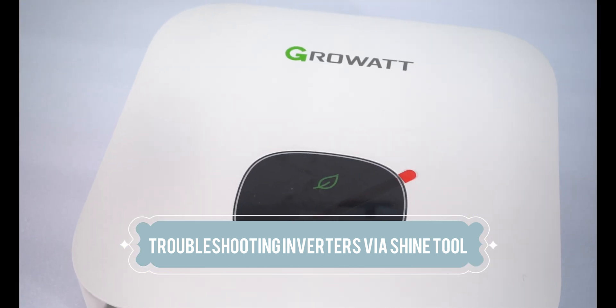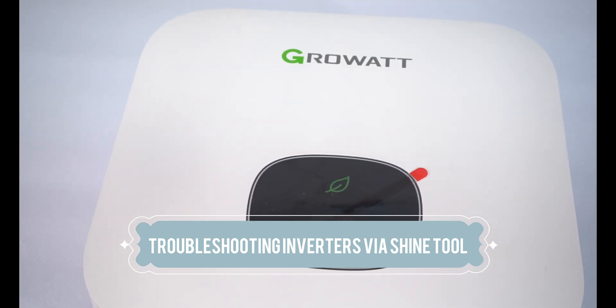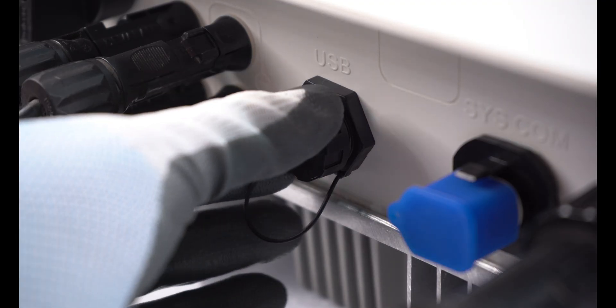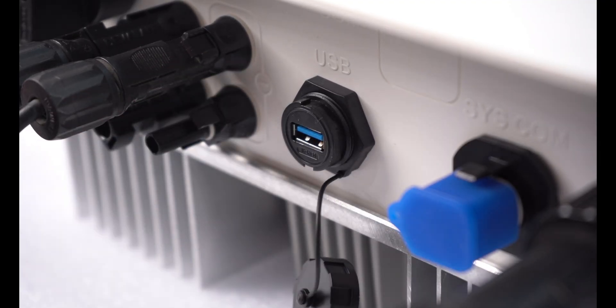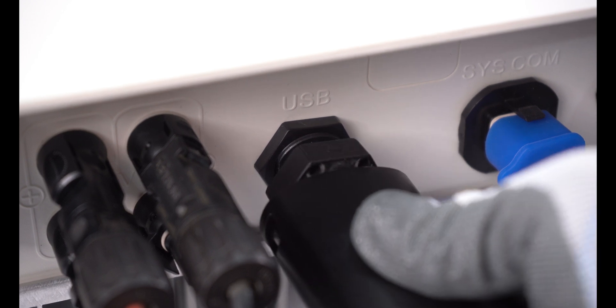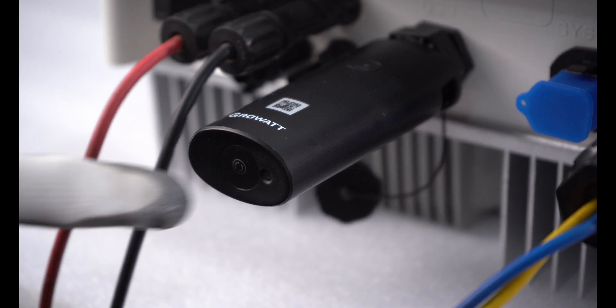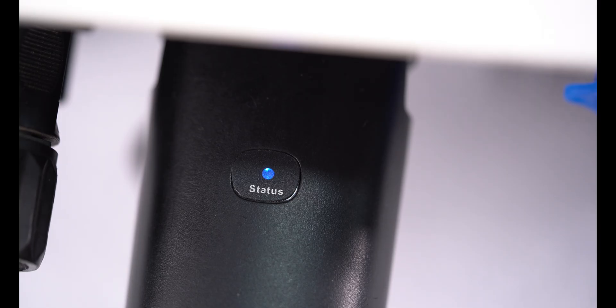Troubleshooting inverters via the Shine tool. Connect the data logger to the inverter USB port. Press the data logger key button and you will see a blue light, which indicates hotspot mode.